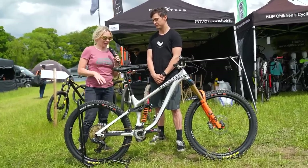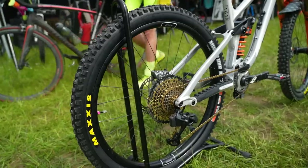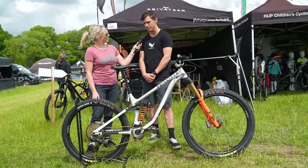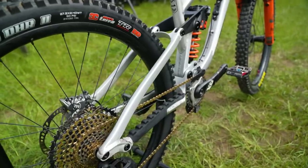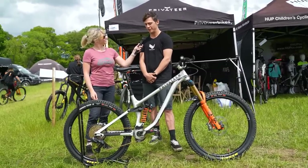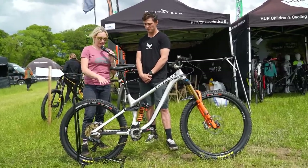I'm here at the privateer tent with Fergus Ryan, the EWS racer, and I've noticed what looks like a normal Privateer 161 — but that's a smaller wheel on the back, isn't it? It is indeed — we've been testing it for a little while now. It's basically a shorter rear end to accommodate the mullet setup and it's pretty exciting. I'm really enjoying it so far and I think it will definitely suit these tighter tracks here.